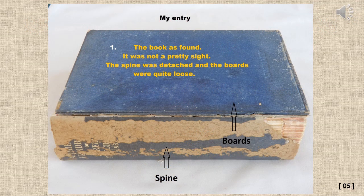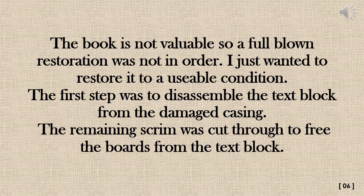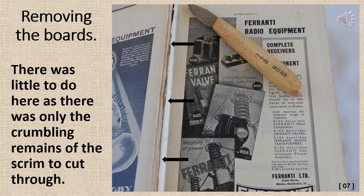This is the sorry state of Dan's entry as found. The spine was detached and the boards were quite loose. This book is not considered valuable, so a full-blown restoration was not in order — he just wanted to restore it to a usable condition. The first step was to disassemble the text block from the damaged casing. The remaining scrim was cut through to free the boards from the text block. There was only the crumbling remains of the scrim to cut through.